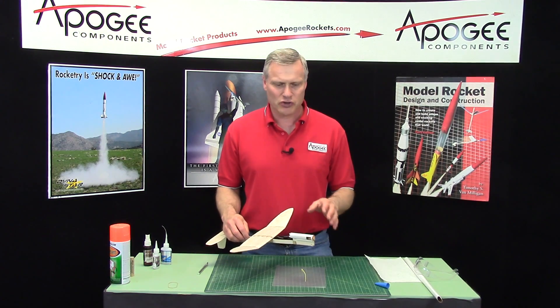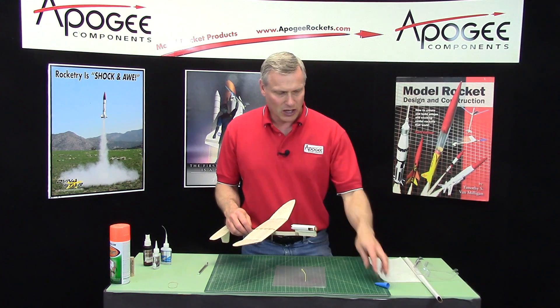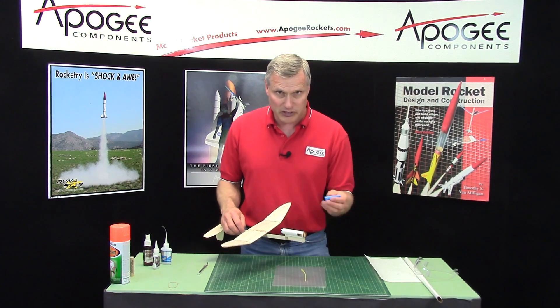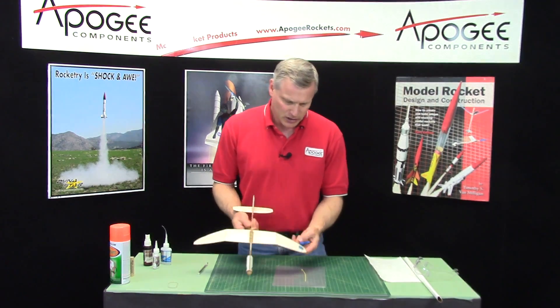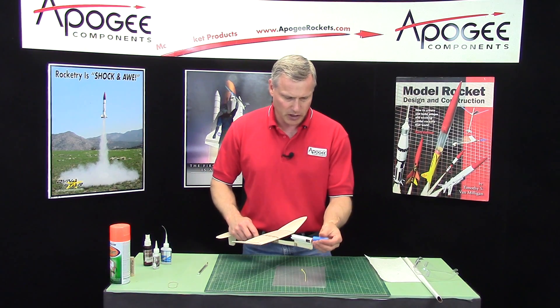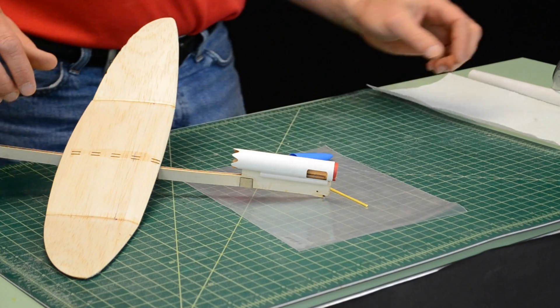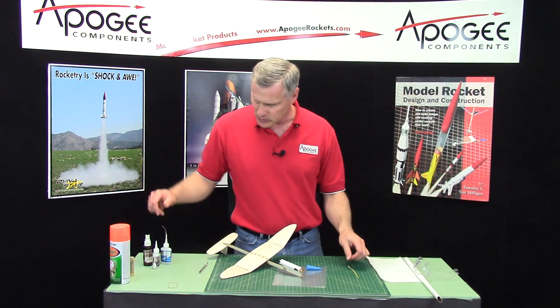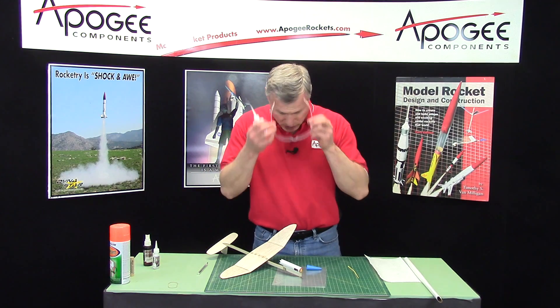In the last video of the construction of the Stratus Gale, we took it out to the field and did some test flying to see if we needed any nose weight. Right now we only needed a little bit of tip weight on the wing. So in this step I can go ahead and glue the nose cone on, and I'm just going to use some super glue.